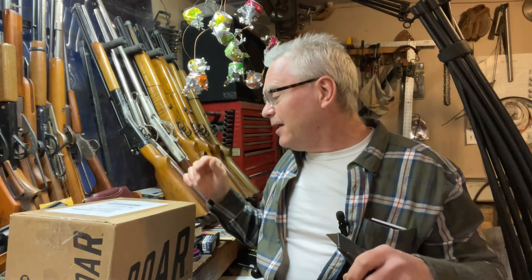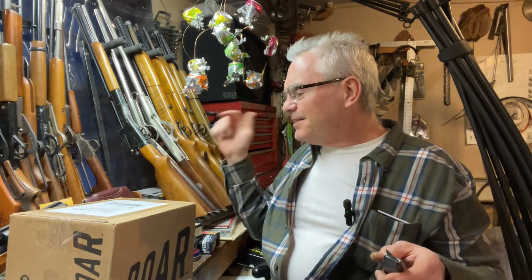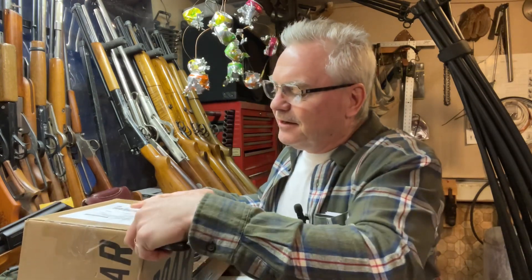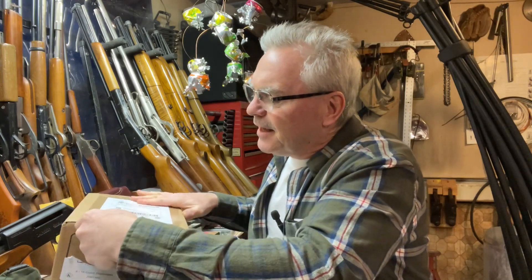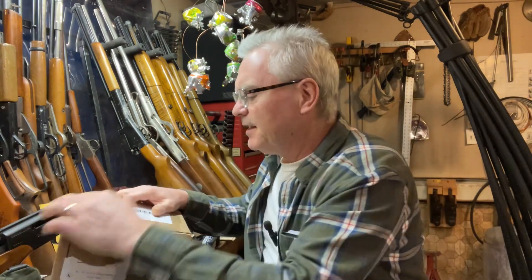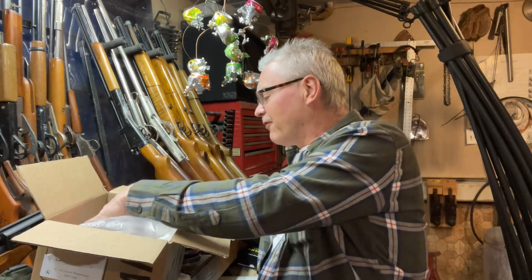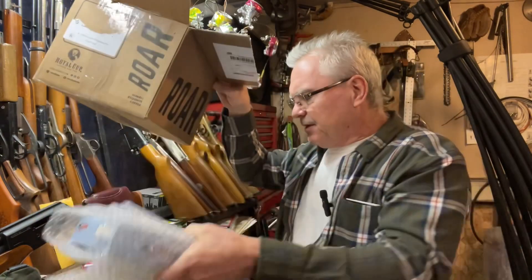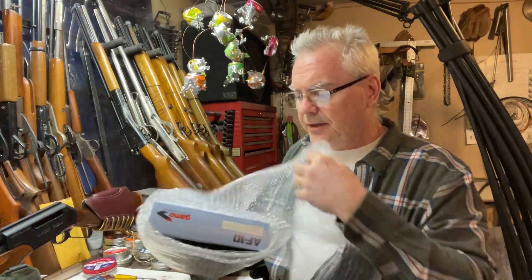I haven't seen this one. I'm kind of on a new mission in life to buy every single-stroke pneumatic pistol ever made, I think. This is another one I found on eBay — it's another Gamo. I'm really having a tough time finding a lot of useful information about this one, at least in English. It seems like this one was a lot more popular overseas — a lot of Spanish and European language reviews for this one, but not a lot in English.